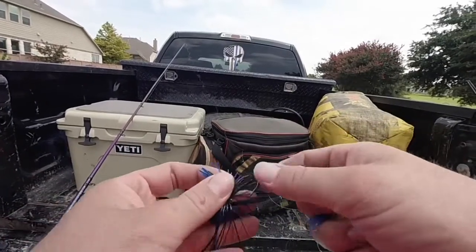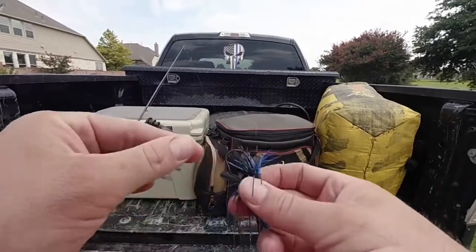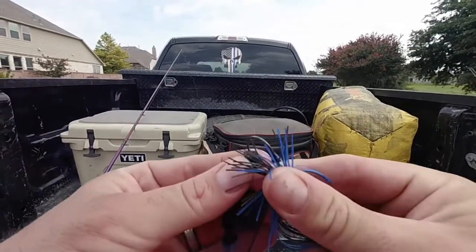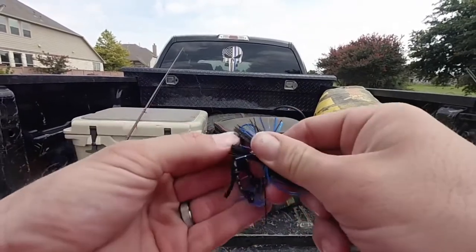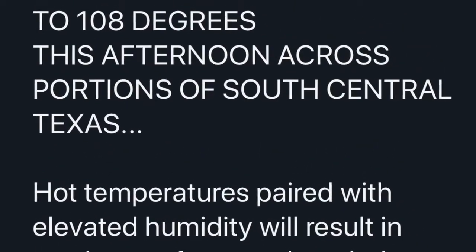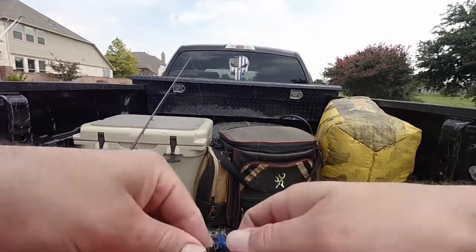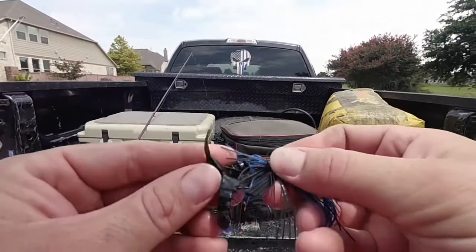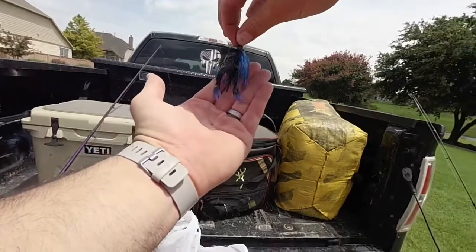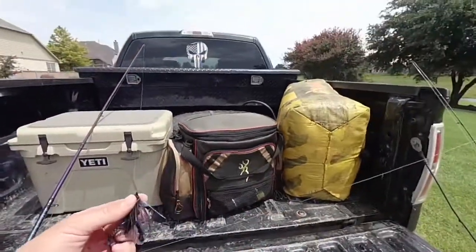Hopefully guys, with this jig being a smaller presentation, we might be able to get something to bite. It is kind of hot - it's hot, it's probably 95 or 96 degrees outside right now, so it is definitely warm. We got this little package and you can see it's got a nice little movement, matches the colors real well. We're going to give this thing a try and hopefully this might be the ticket.